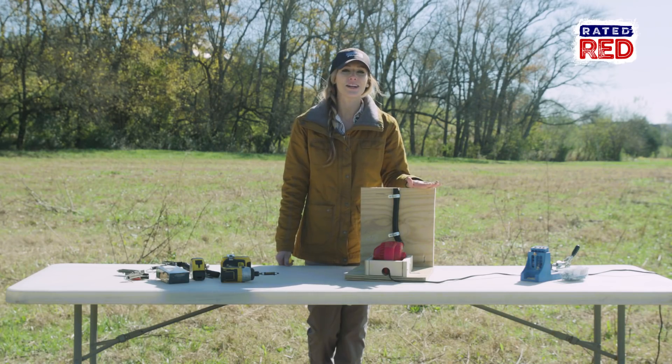This is all ready to go, but feel free to customize it before you give it a shot. We're thinking about putting some camo on ours.